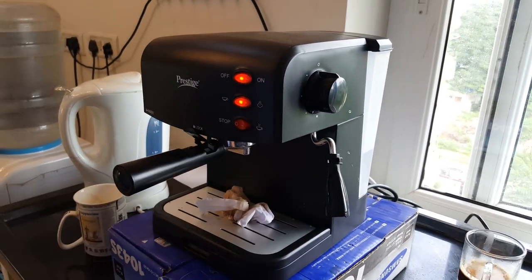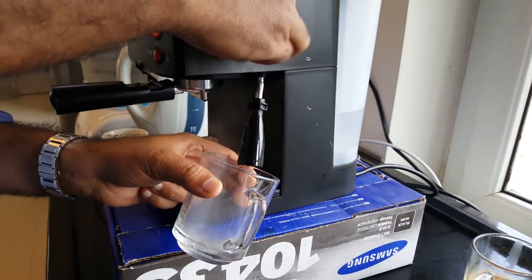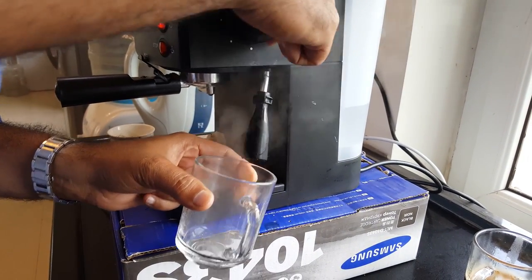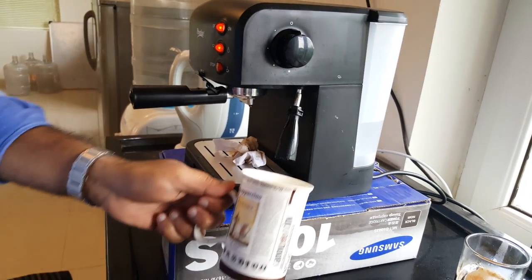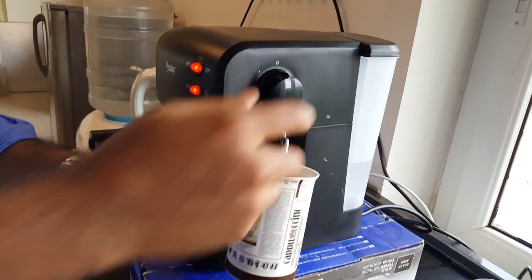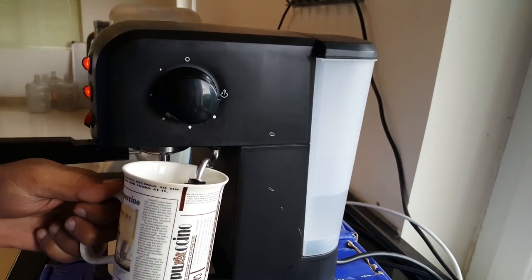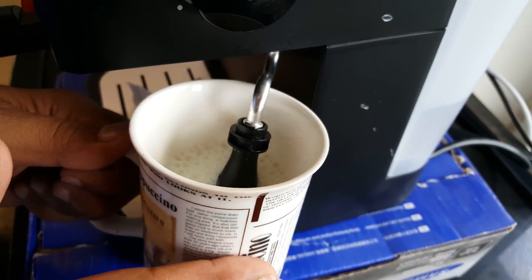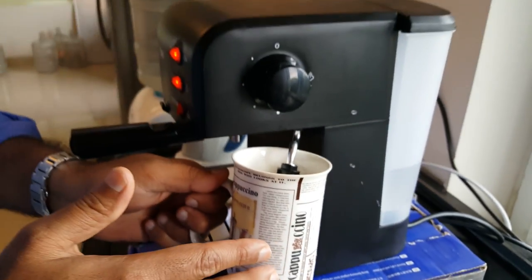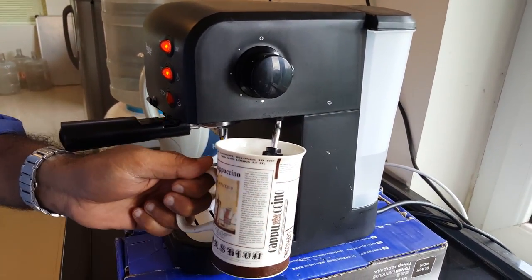The button is now on, which means the steam is ready. Just make sure you remove any excess water first. Then take your milk, dip the steam wand properly inside, and turn it all the way to let the milk steam. You can check the temperature from time to time. I've taken the milk right out of the fridge — cold milk is more preferred.